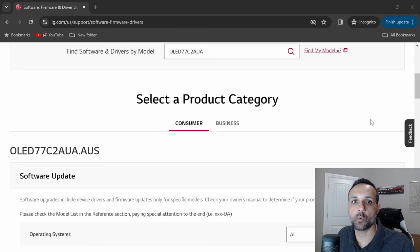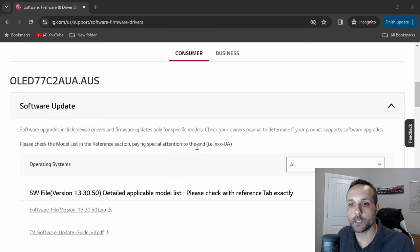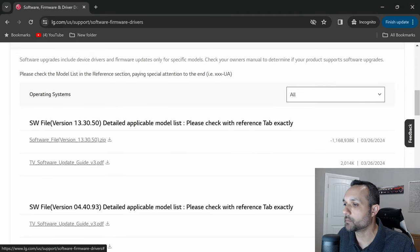It looks like we have a new update coming for a C2 and a G2. The software file version number is 13.30.50, which is a little weird. Let's check out what comes with the update real quick.